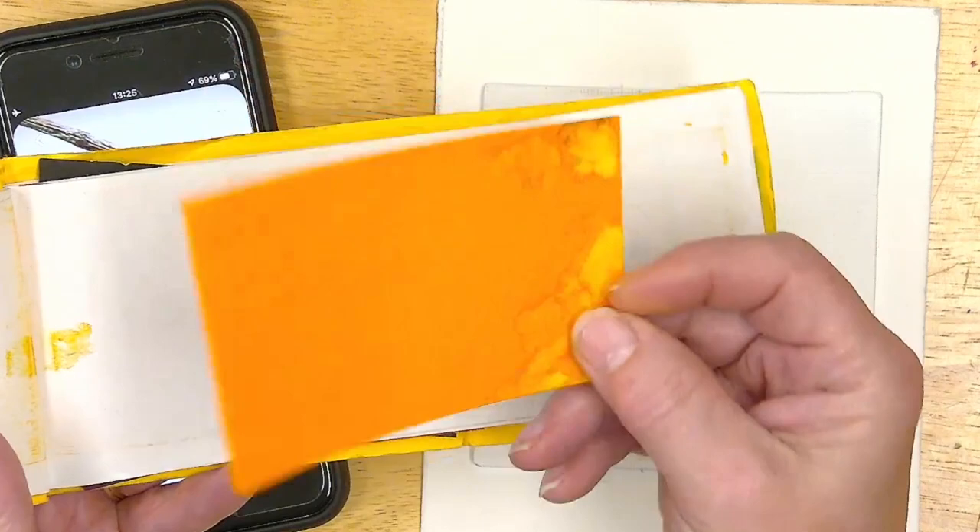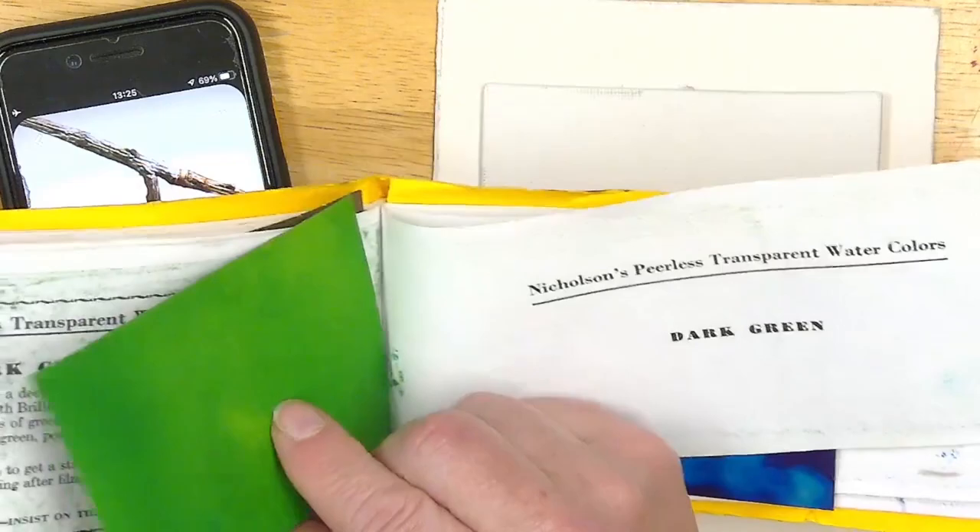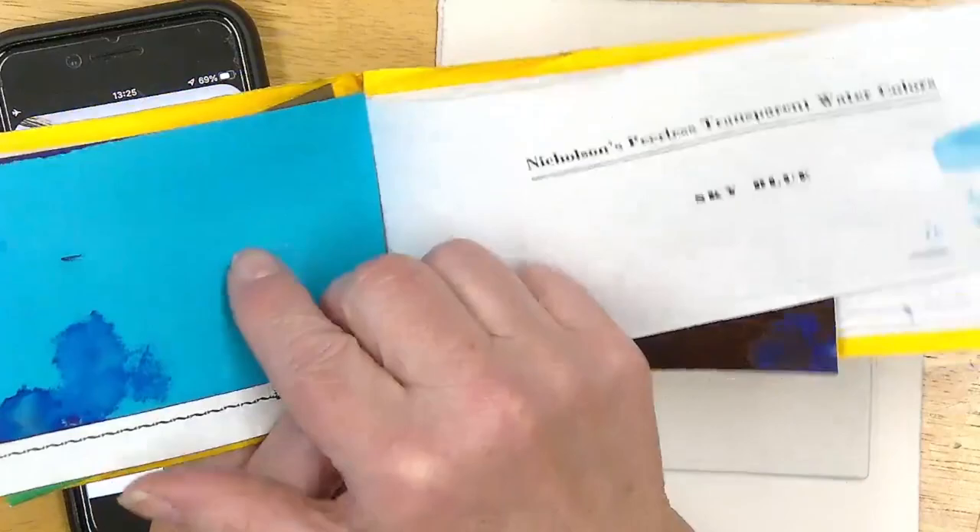If you get them and you look at them, you might think it's a hard thing to tell what that color looks like. But if you flip it over, the backside of the card is actually what the color is — so this is deep blue.